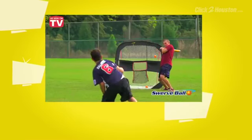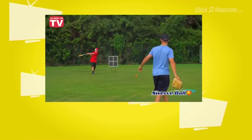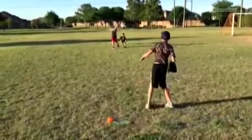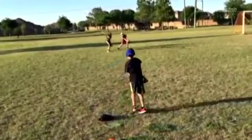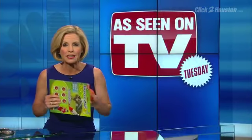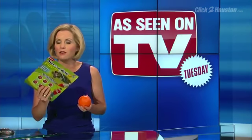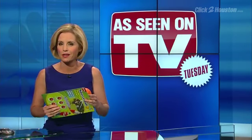It's the knee-buckling, mind-boggling, ridonkulous ball that makes your backyard stickball games a total blast. But Luke and Jacob say Swerve Ball strikes out. The Swerve Ball cost $9.99 at Walmart. And in case you're wondering whether Luke and Jacob just didn't have the skills, their dad tried the product too, and he agrees it didn't work.